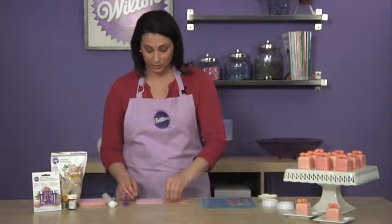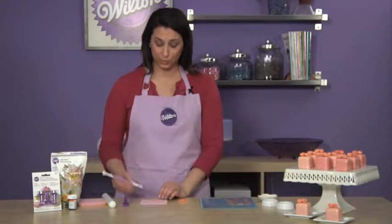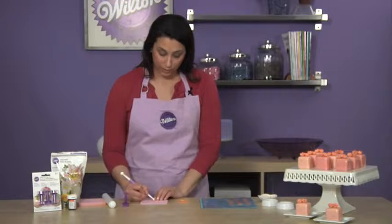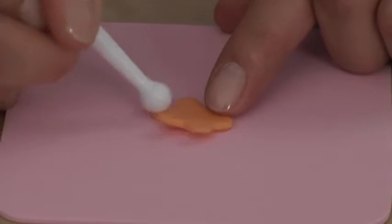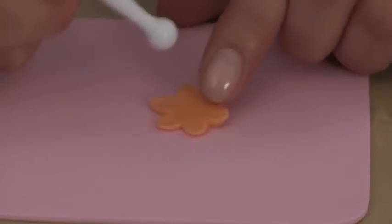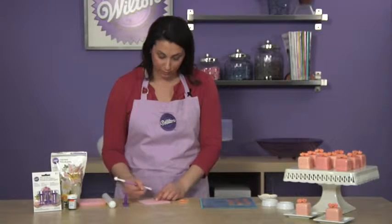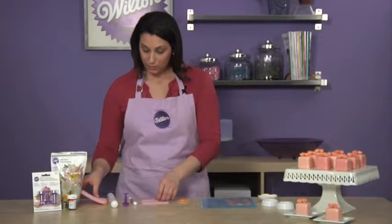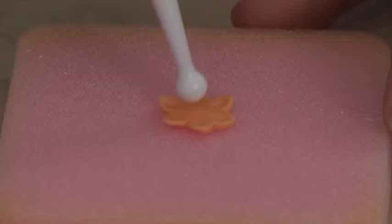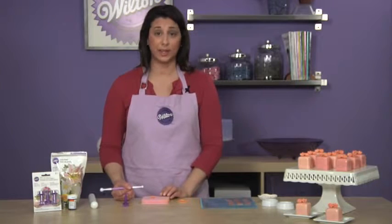Moving on to the next section, I've got the small ball tool and the thinner foam from the fondant shaping foam set. What you're going to do is just thin out each of the petals using the small end of the ball tool. It thins out each petal, which is good for cupping the flower and adds a little bit of detail to the edge. Then take the thicker part of the foam set and use the small end of the ball tool on the inside of the flower so it has a nice cupping effect and makes the flowers look really lifelike.